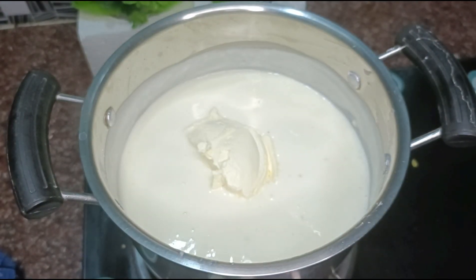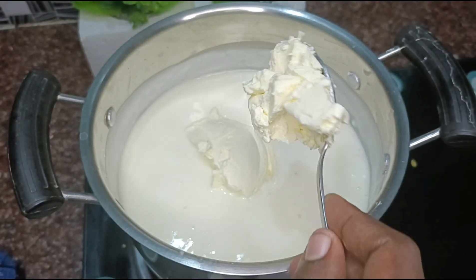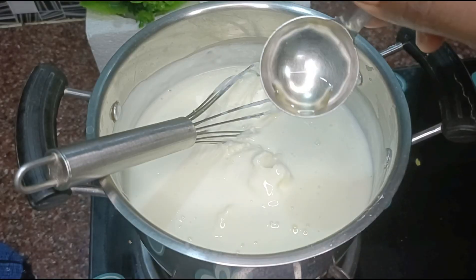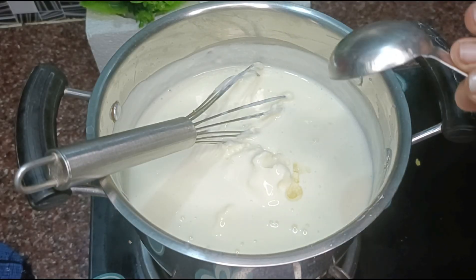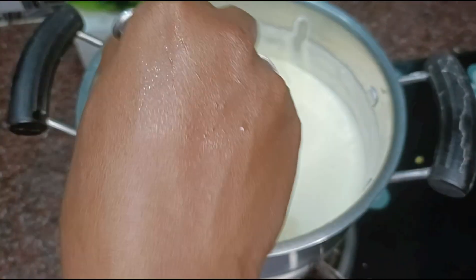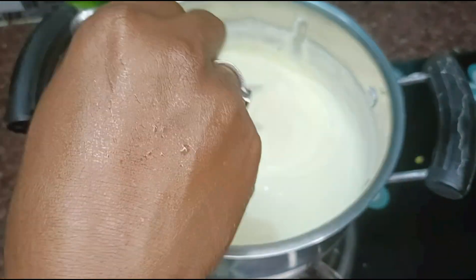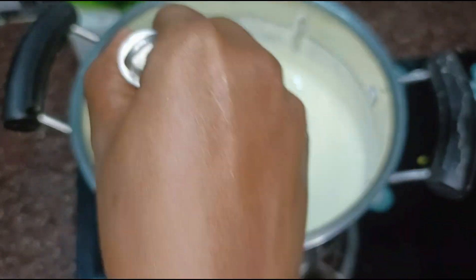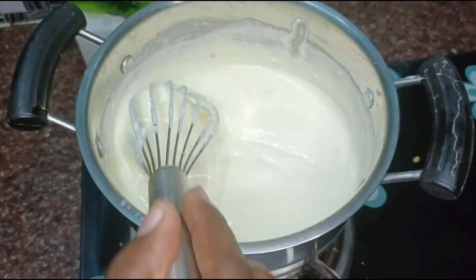I will add a half spoon. Add vanilla essence for a nice flavor. The cream cheese will melt. After it becomes thick, you can mix it and add 5 pieces of the cream cheese and mix well.